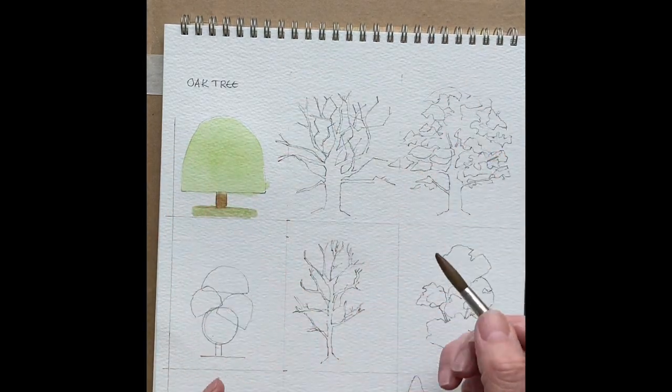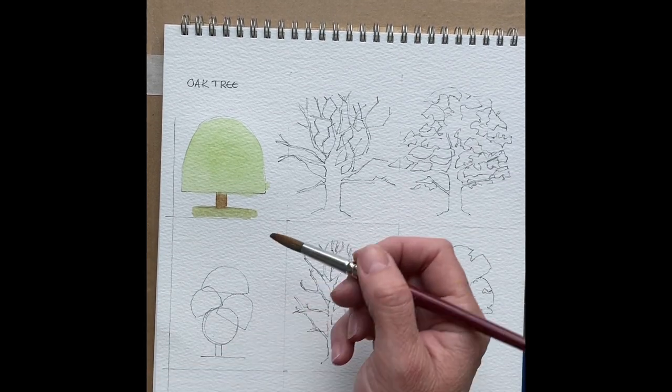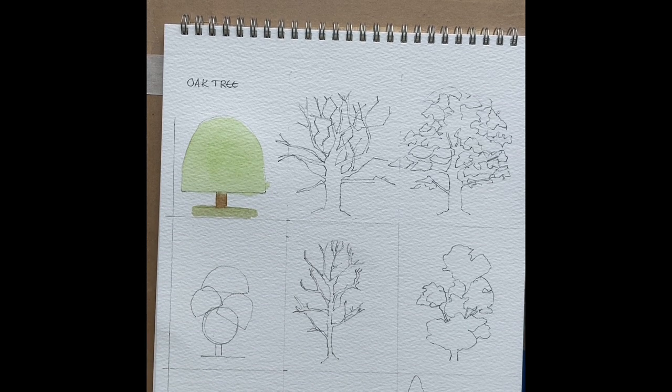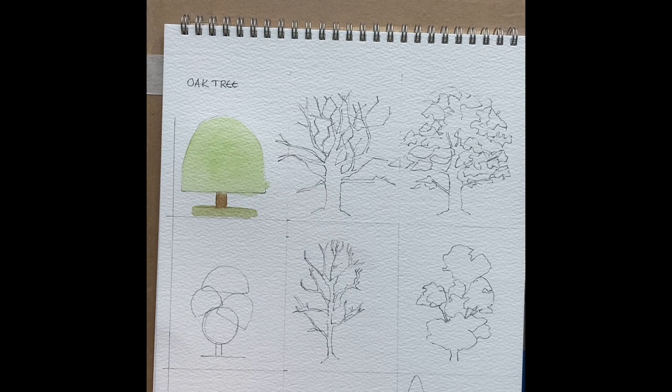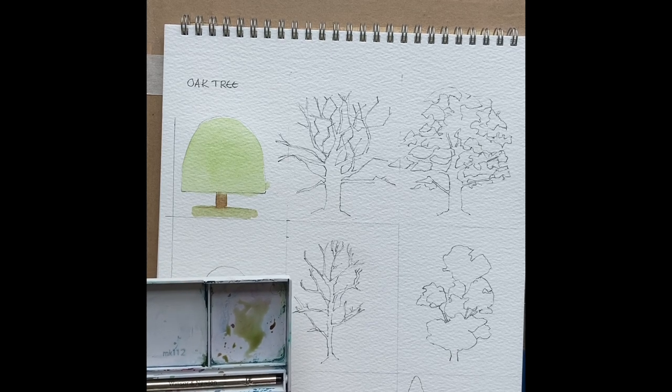Let's look at the structure of the oak tree — you could think about it as a tree in winter. In winter the sun is low in the sky, so skeletal things like a bare-leaf tree up against it will quite often look very dark, almost like a silhouette. So I'm going to mix up a dark colour.